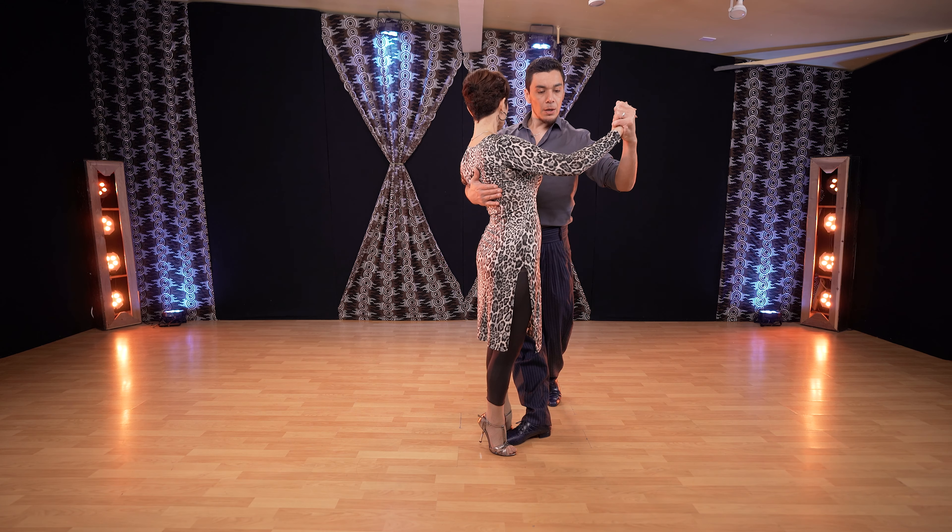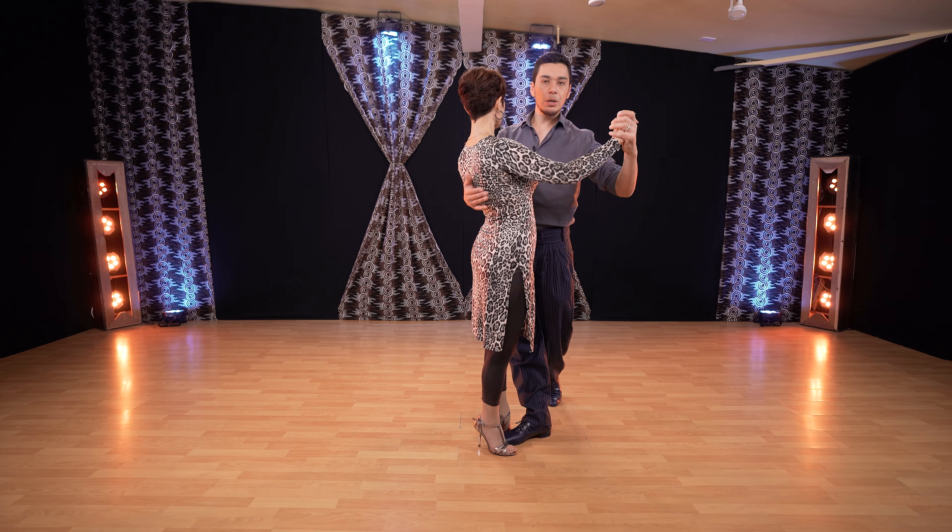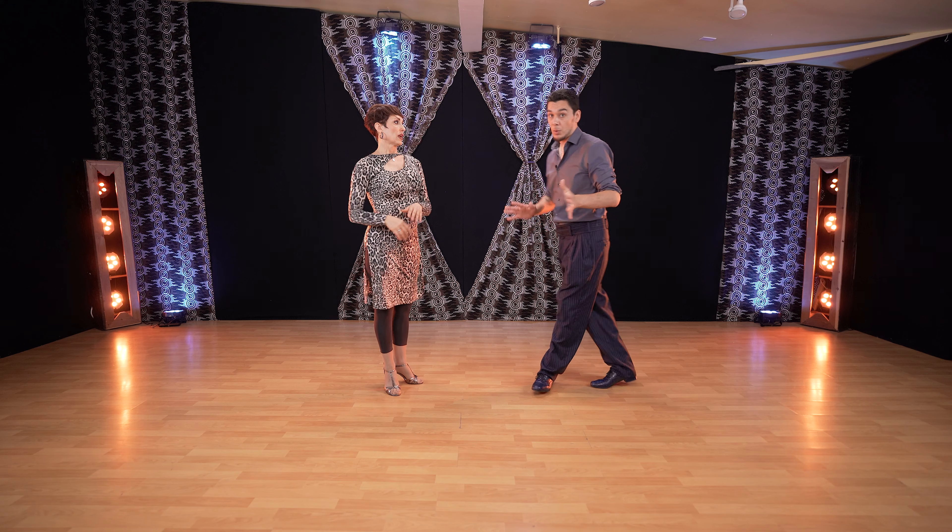We keep going, lifting from the ribcage. And from here you can go to any other figure, exiting in a way you like.